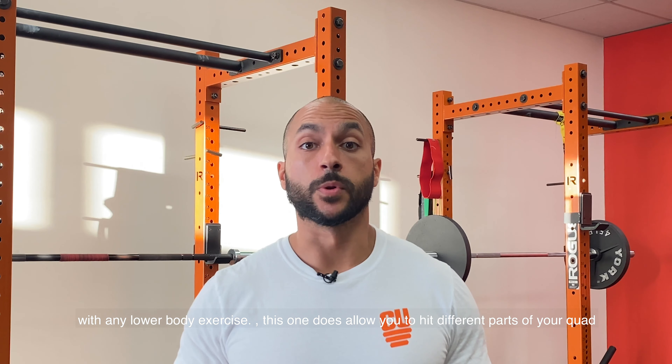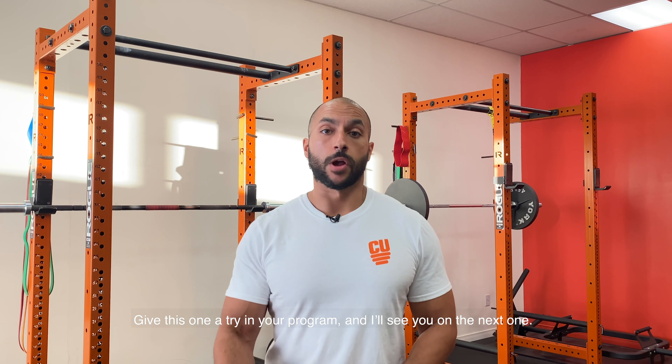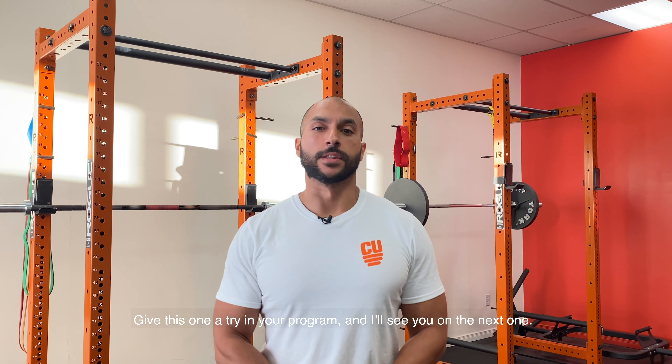This one does allow you to hit different parts of your quad a little bit more than a bilateral squat or a normal split squat — one of them being your vastus medialis, or your VMO, which is one of the most important muscles in terms of knee health. Give this one a try in your program, and I'll see you guys in the next one.